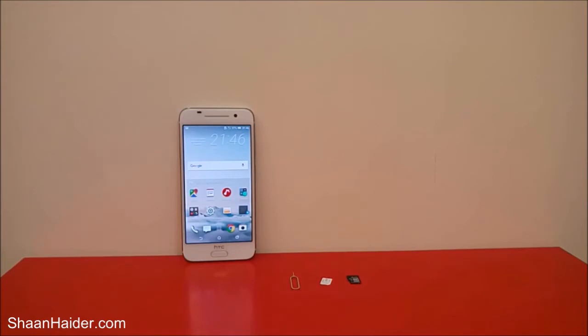Hey guys, this is Sean from seanitha.com and in this video I'm going to show you how to insert the SIM card and the memory card in your HTC One A9 smartphone.